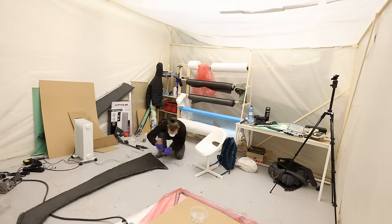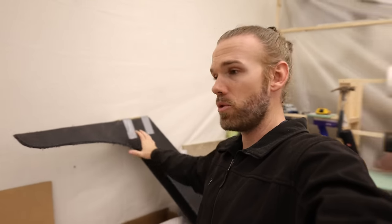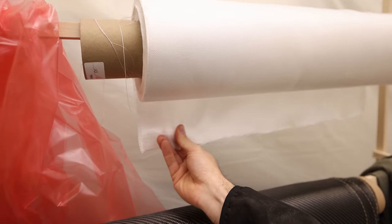We're doing a closed cell foam core. The first two layers are carbon fiber — we'll make the structure, get it all secured together, and then we'll be wrapping the entire thing in S-glass. The entire thing will get wrapped in fiberglass and then painted, making a composite structure that gets bolted to the deck of the boat and should be super solid.